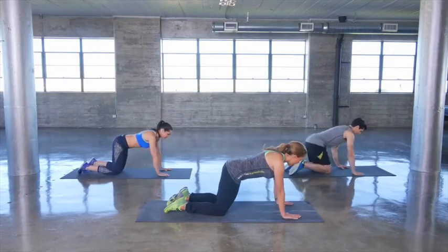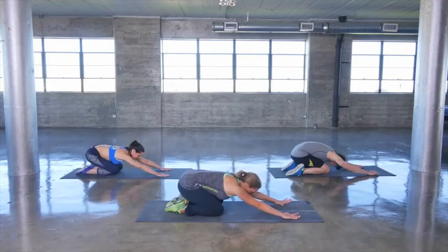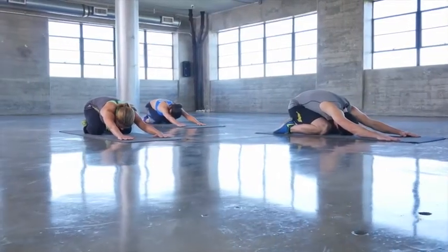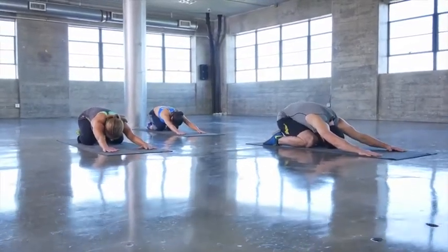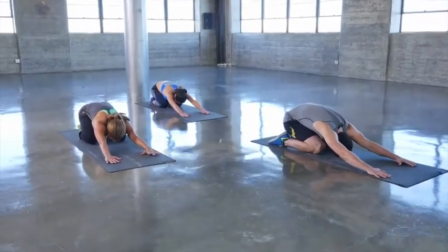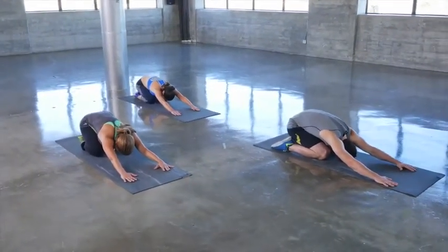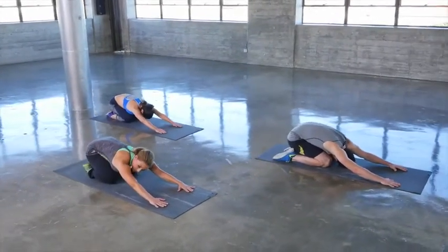Get into a hands and knees position and then sit back on your heels. Start out just sitting lightly and then as gently as you can, push back, sitting deeper onto your heels and really feeling the stretch in the shoulders and upper back. When you're working on flexibility, holding stretches for 15 to 20 seconds is great. Focus on your breathing, nice deep breaths.